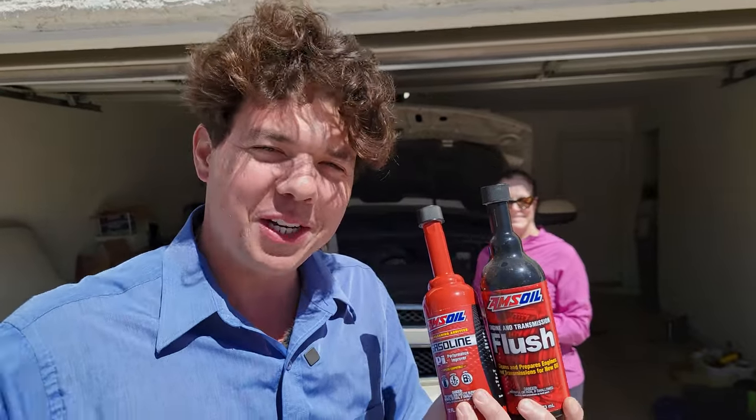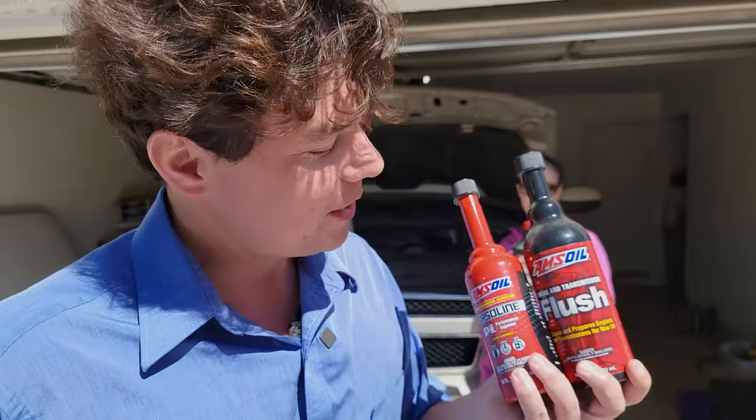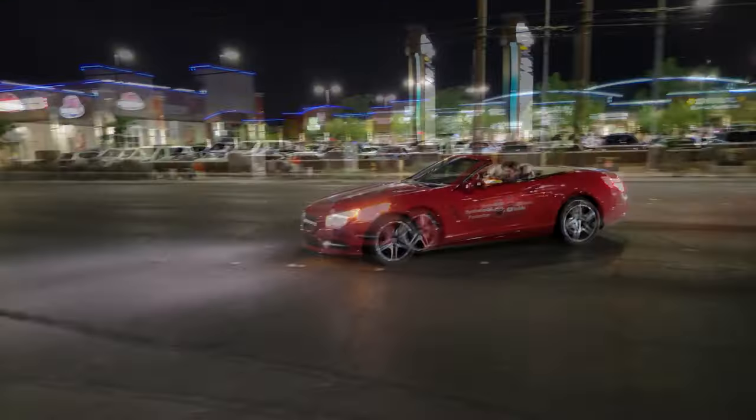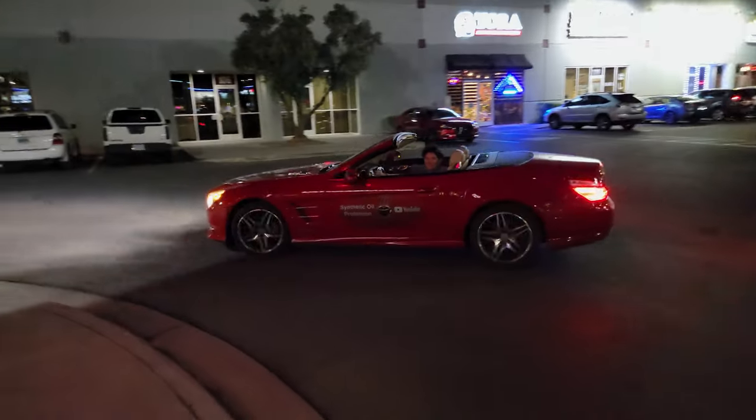Welcome to Synthetic Oil Protection. I'm your host, Eben. Today, you're going to see how to get a Chevy Tahoe truck to actually run better than brand new. Low mileage for its age — 160,000 miles. Welcome to Eben's giveaway — stay to the end. You are going to see a lot of great action.